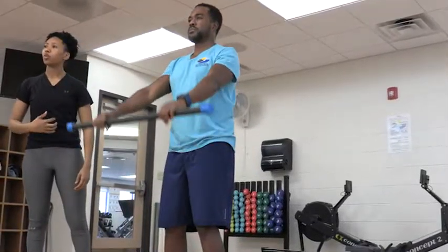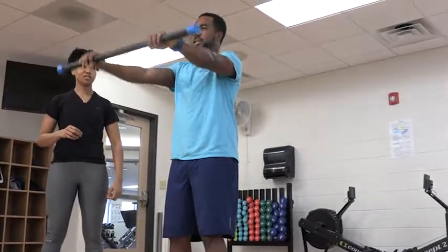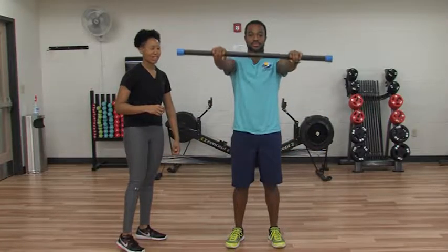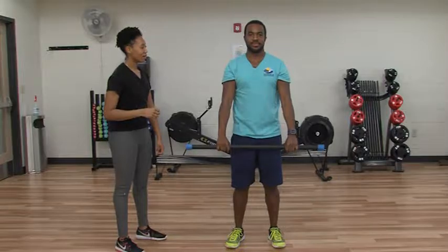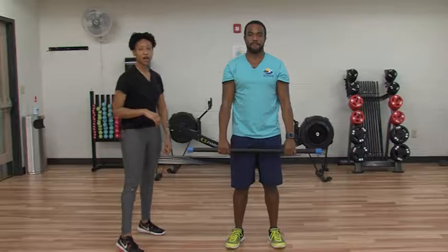Keep it nice and tight, keeping that stomach pulled in, core engaged. Awesome job. You're feeling it in your shoulders, Steven? Absolutely, that's what we want. Two more here. Nice, awesome job.